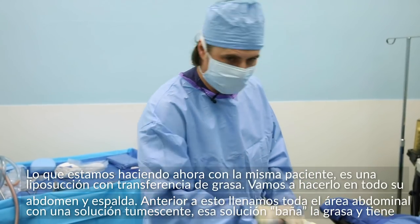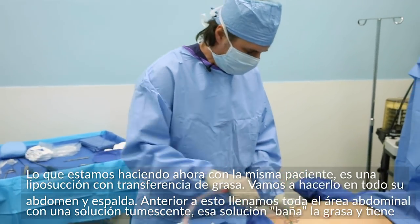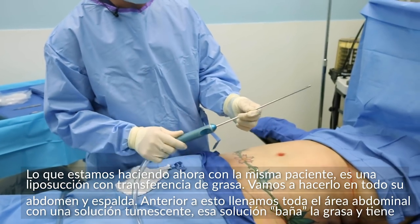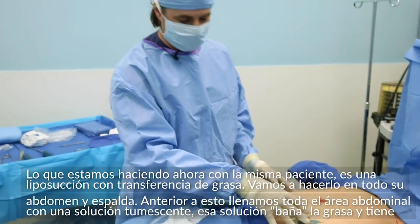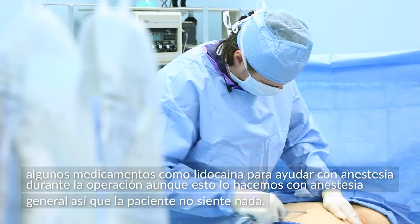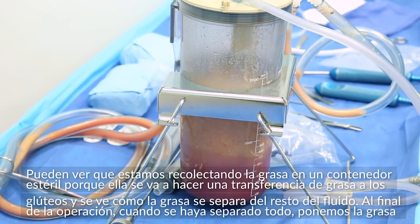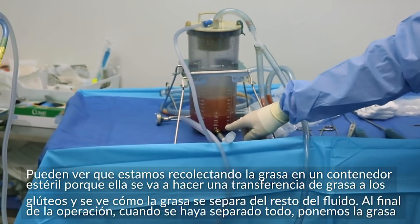Now we're doing the liposuction with fat transfer on the same patient — we're going to liposuction her entire abdomen and her entire back. I'm in the liposuction portion right now. This is the liposuction cannula. Prior to this, we filled the whole abdominal area with a tumescent solution that bathes the fat — it contains lidocaine to help with numbing during the operation, though this is done under general anesthetic so she feels nothing. Since she's doing a transfer, we're harvesting this fat in a sterile container over here, and you can see the fat separating from the fluid.